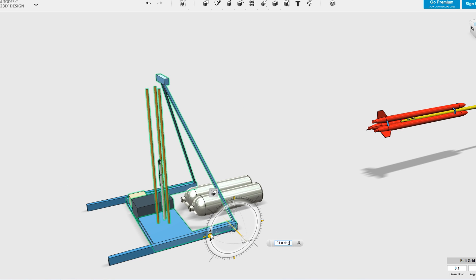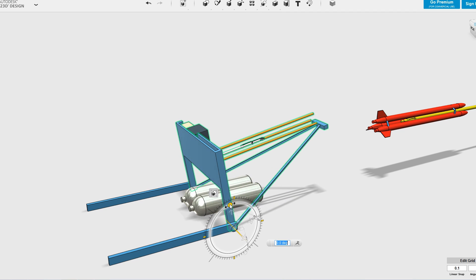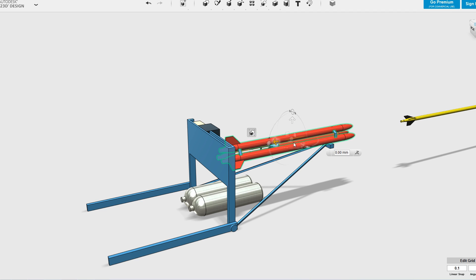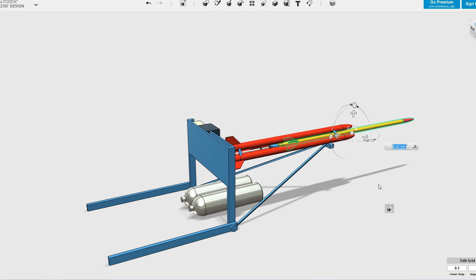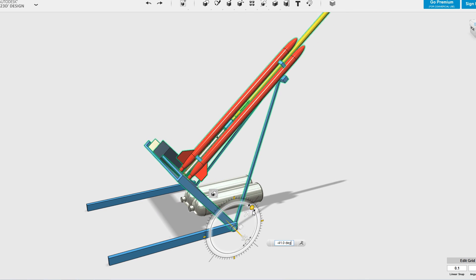We wanted to be able to load the rocket onto the launcher without a ladder, and so the entire launcher can tip over like this. We can then slide the dry booster onto the launch tubes and lock it into position. We then fill the sustainer with water and slide it into the booster and lock it into the stager. The whole thing is then tipped back up for launch.